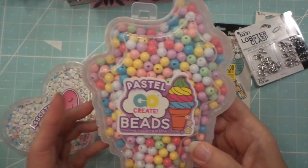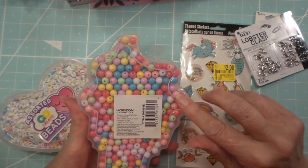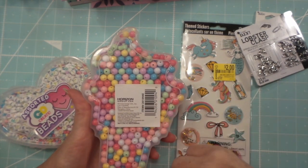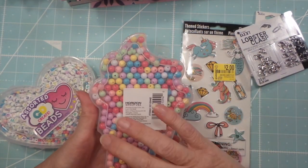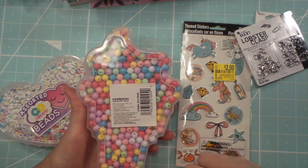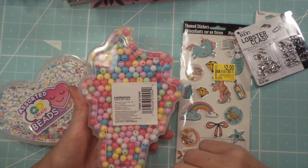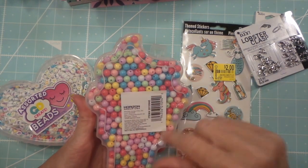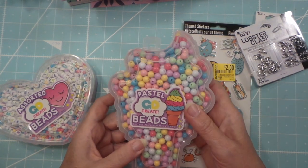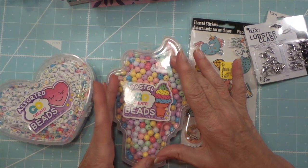I love the ice cream cone shape. What I think I might do is scan this into my computer - hopefully it'll work - or else I can trace it on paper, scan it in, and make a cutting file out of it so I could make little booklets where a little ice cream cone would fit right in there.